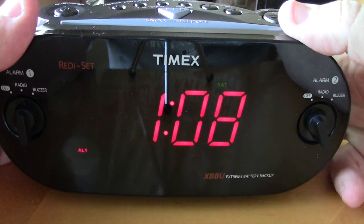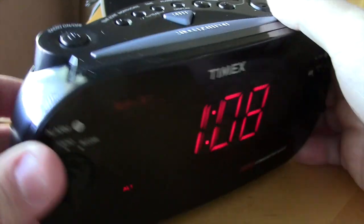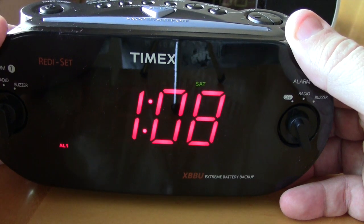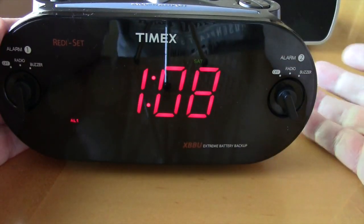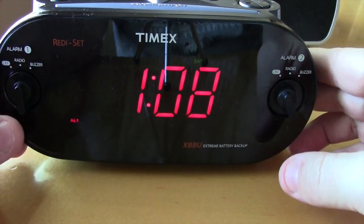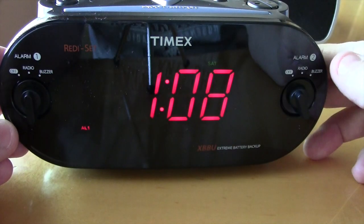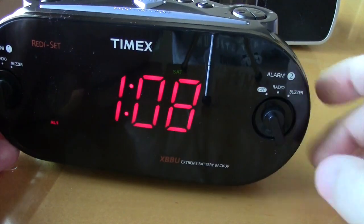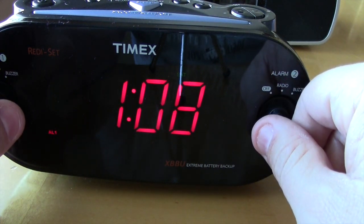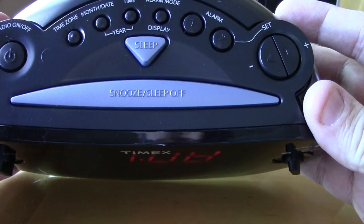I have it on AM/FM right now. There is a dimmer — it's on low right now, there's also high. Two settings, not that big of a difference; it could be a little bit dimmer but whatever, not a big deal. I have bad eyes so this display is great for me. The alarm settings are very simple right here on the front — off, radio, and buzzer. I have alarm one set for radio and alarm two is currently off. Super simple, I love that they're right in the front.